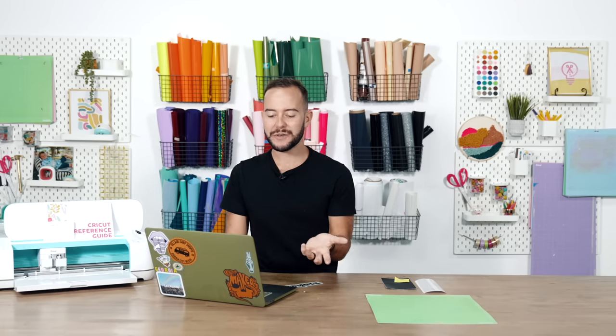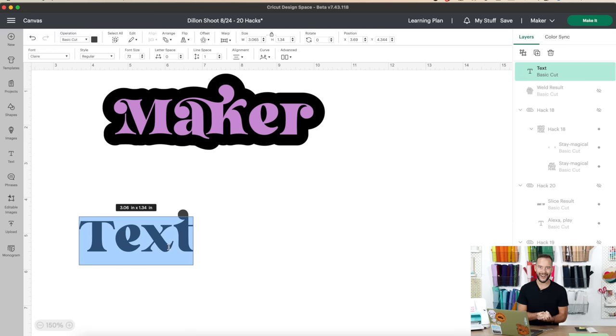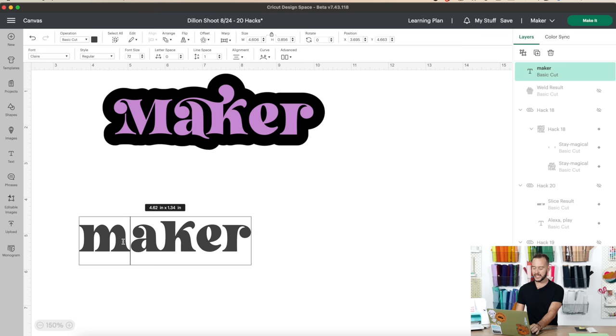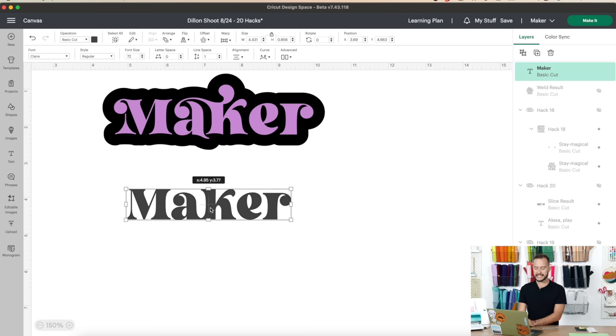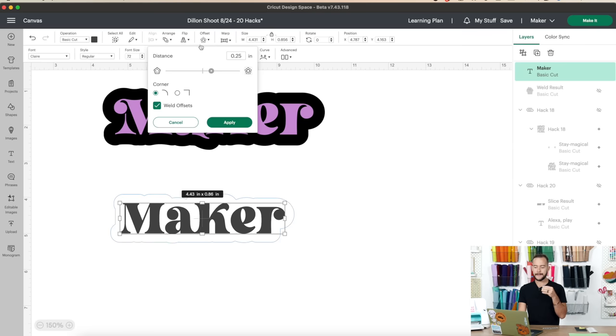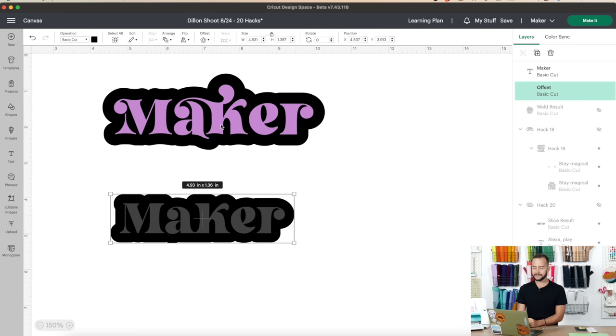First, dive into Cricut Design Space and grab a text box. We're using the Claire font — type out your word, which today is 'maker.' Once you have it set up the way you'd like, add an offset. For this type of project, make it quite a bit larger than a typical offset — around 2.5 or 2.7 is a good size. Use rounded corners and weld the offset.